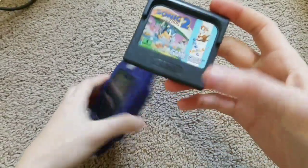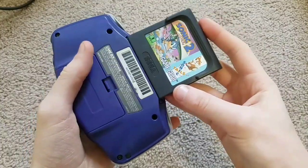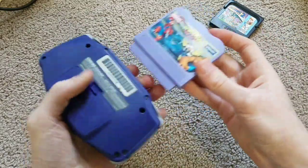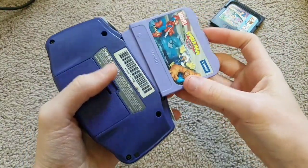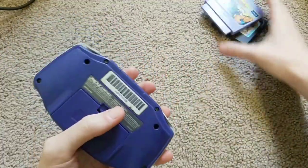Next up, Sonic the Hedgehog 2 for the Sega Game Gear, and it does not fit. Alright. How about Spider-Man Friends Doc Ock's Challenge for the V-Smile? It sort of fits, so let's try — or, I guess not. Alright then.